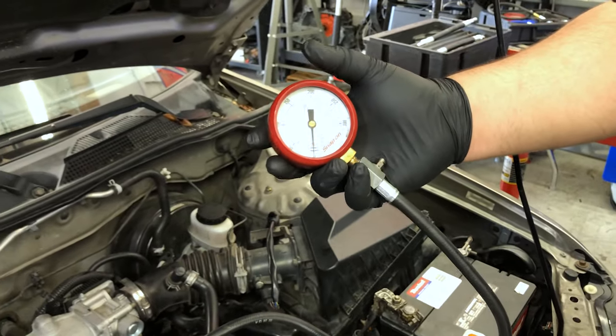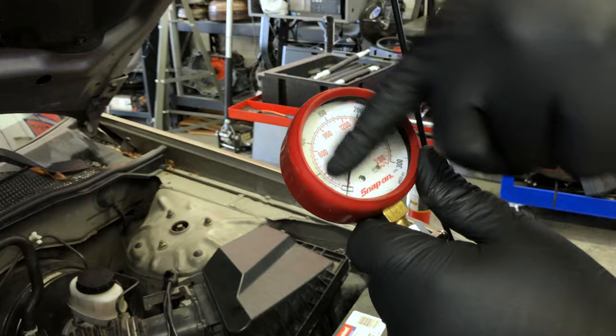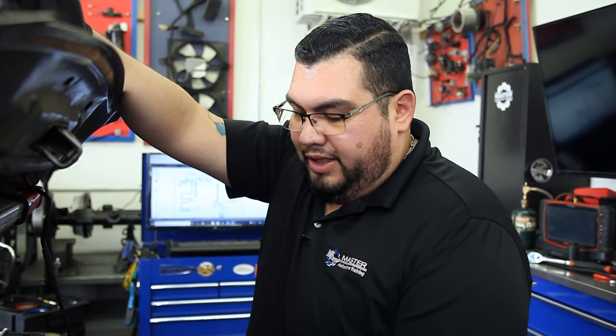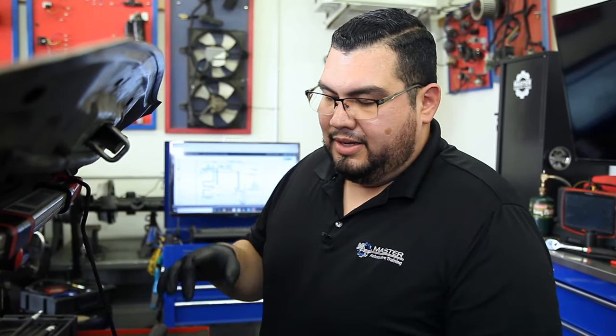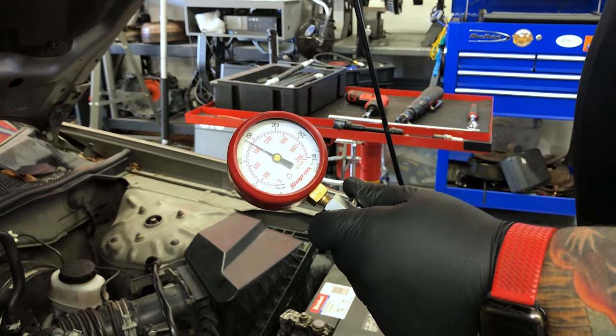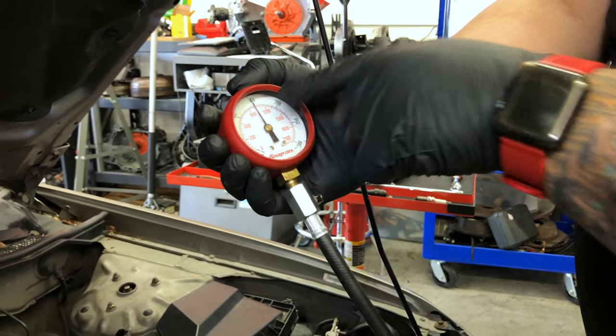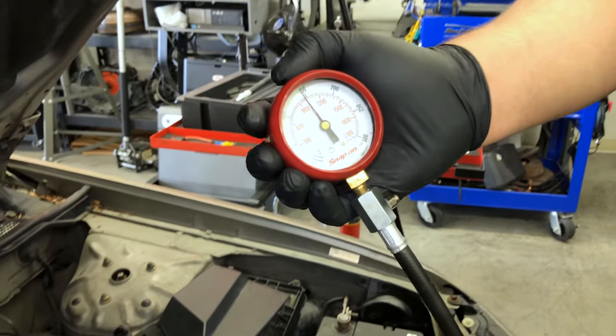Pay attention to the initial rush of compression — the moment the engine starts to spin, we should see a rise in compression indicating the engine can compress. After that, do an equal number of revolutions on each cylinder. If the engine spins six rotations, you have to do that with every individual cylinder; otherwise you'll get the wrong reading and might condemn a good engine or miss a bad one. We did five crank revolutions — our first inrush was about 60 to 70 PSI, and our needle ended up at about 145 PSI. This engine is producing 145 PSI of compression.